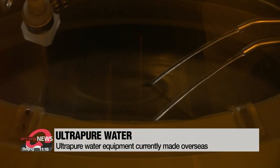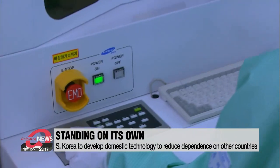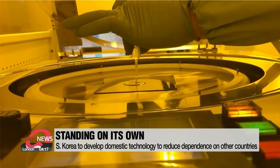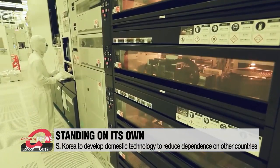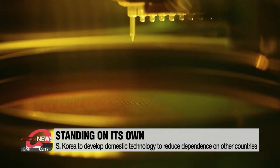South Korea's chip makers like Samsung Electronics rely on equipment from overseas to make ultra-pure water, and much of that equipment comes from Japan. As relying on other countries can be risky, South Korea is developing its own domestic technology to produce the water.